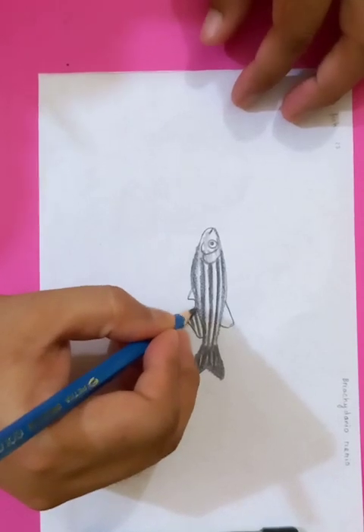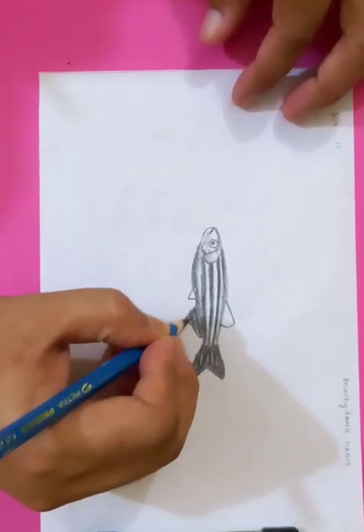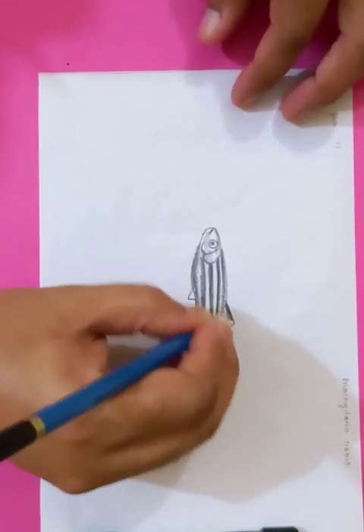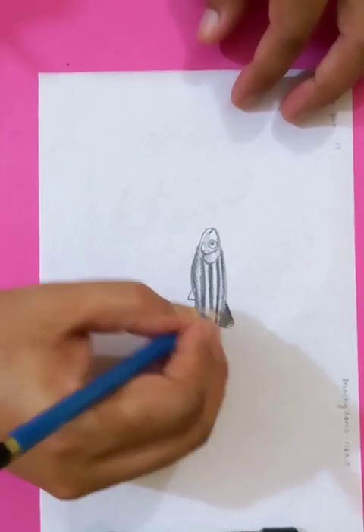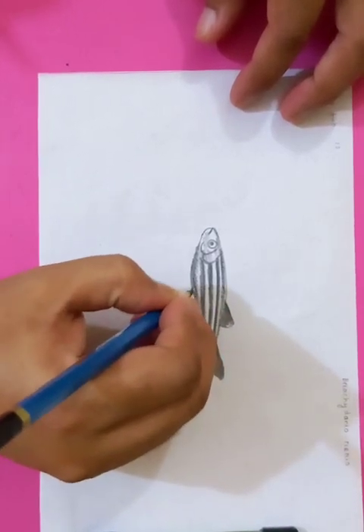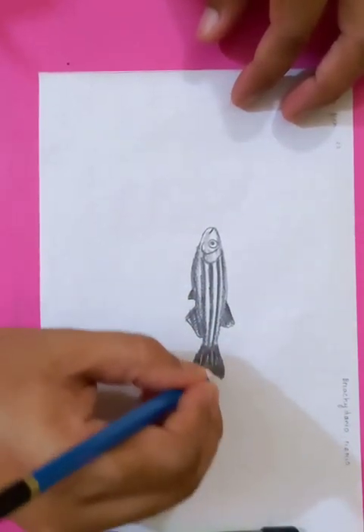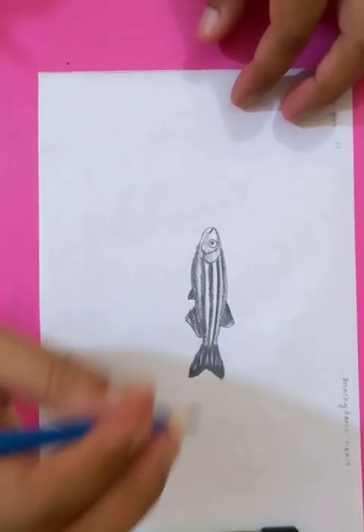The harder part is the orientation of the particles. You can see the darker parts on the dorsal area and abdominal area. We can see some other parts too, and the tail is also going to be darker.